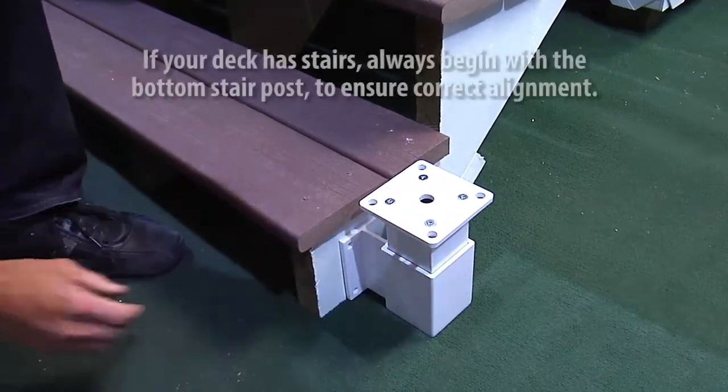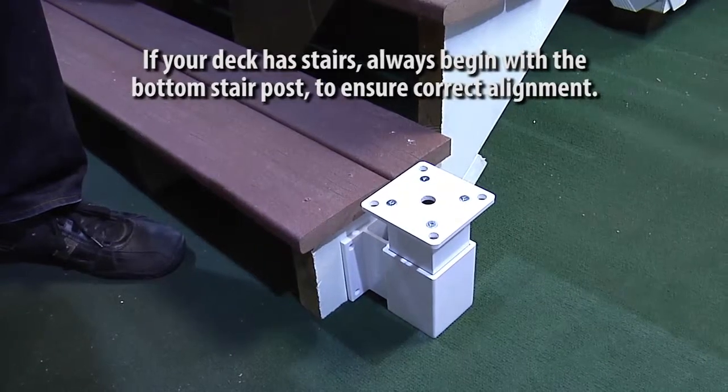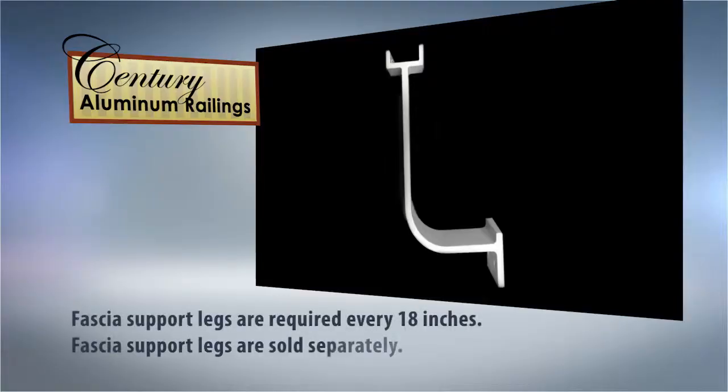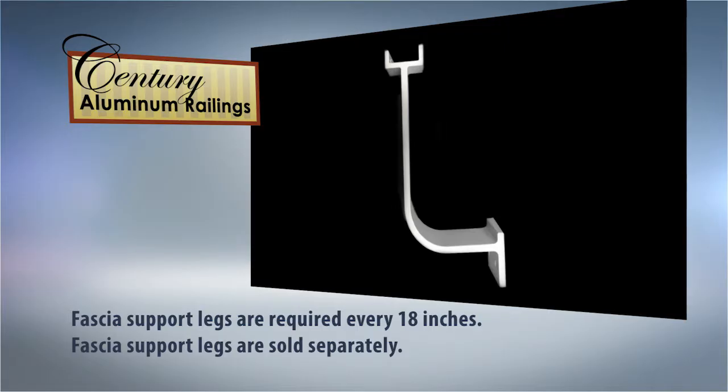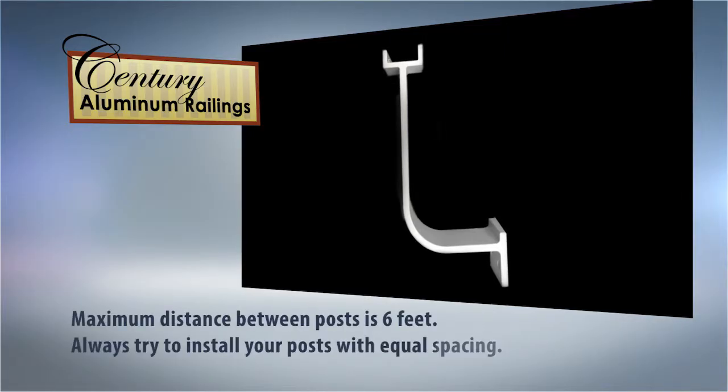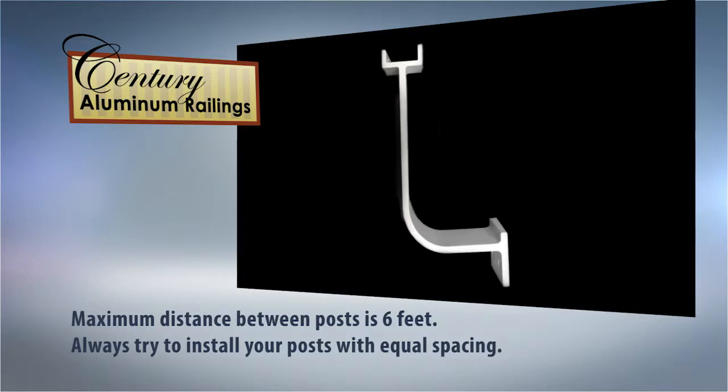If your deck includes stairs, always begin with the bottom stair post to ensure alignment with the deck posts at the top of the stairs. Please note that your fascia system requires fascia support legs installed every 18 inches. The fascia support leg is sold separately. Maximum distance between the center of each post is 6 feet. Always try to install your posts so that they are equal distance apart.